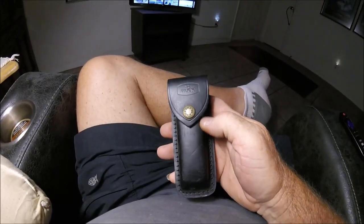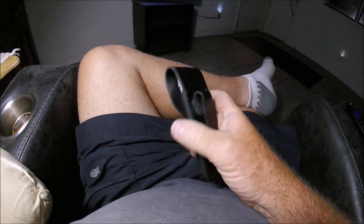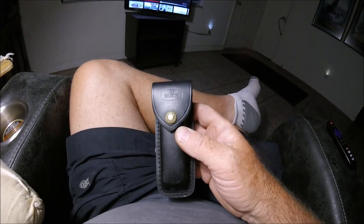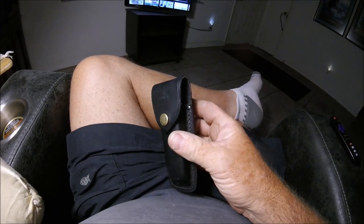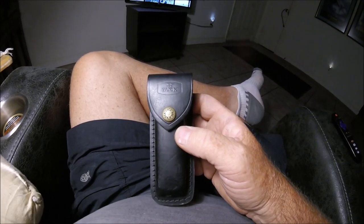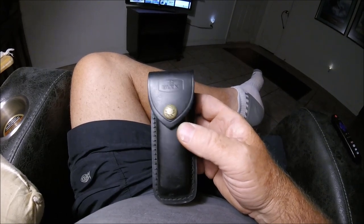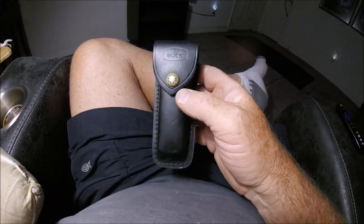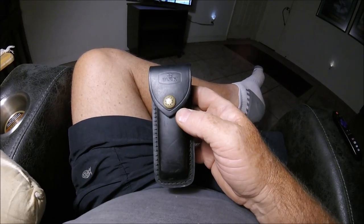I'm sitting here in the lazy boy watching YouTube. I just watched a video talking about some of the copies of this knife — this is the most copied knife in the world. Through all the videos I watched, looking at Uncle Henry's, Schrades, K-Bar, everybody tried to copy this knife and really worked hard to carve out their own niche.